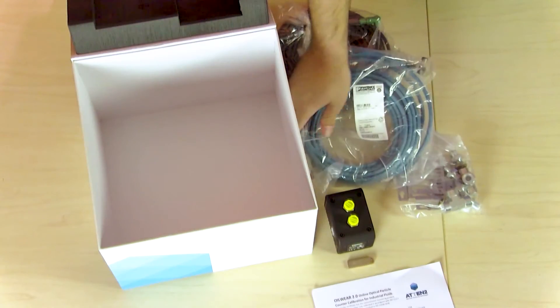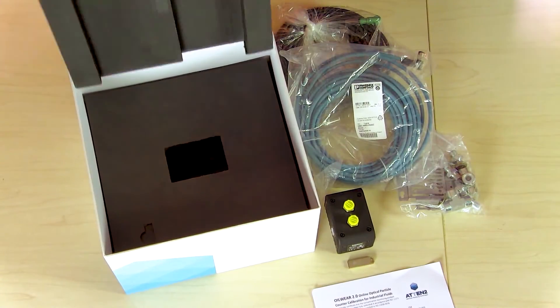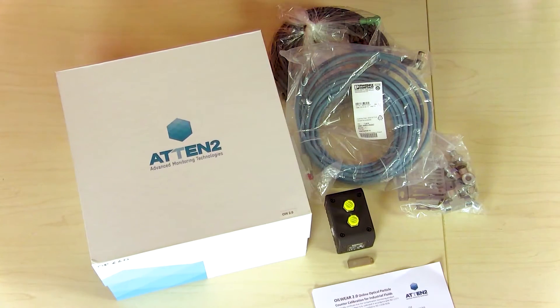This sensor is a digital particle counter and online condition monitoring tool, but it's a lot different than other online particle counters. A lot of the other ones are optical particle counters that give you your ISO code or NAS number — which this one does too — but they have interferences with air bubbles, water, and things like that. This one doesn't.